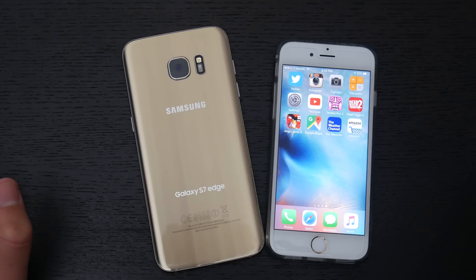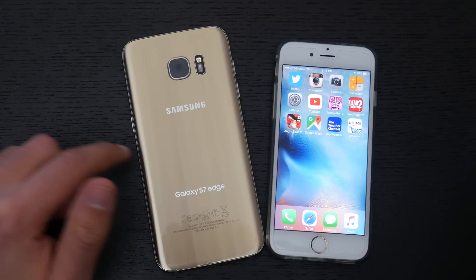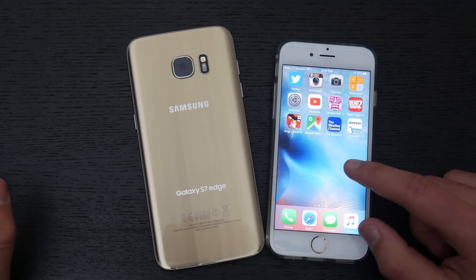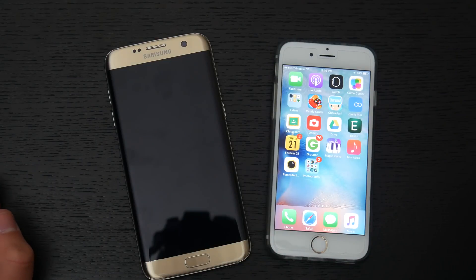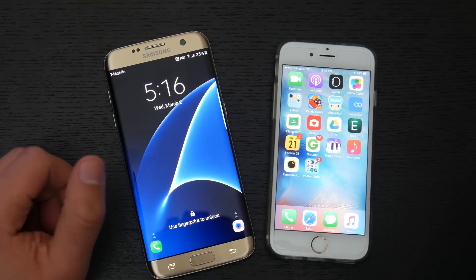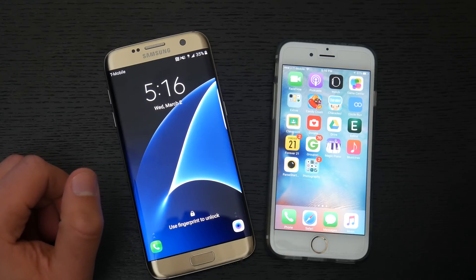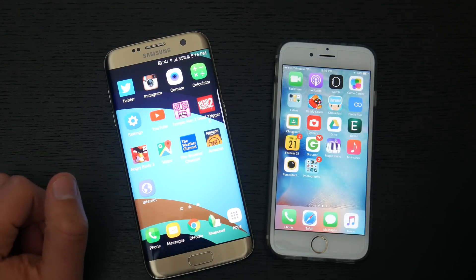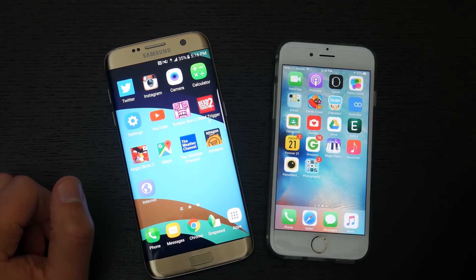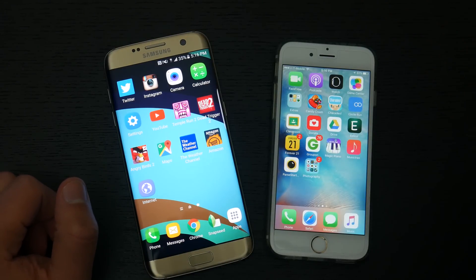Hey, what's going on everyone, my name is Tamer and welcome back to another episode of iTalk Tech. In this video I'll be doing a speed test comparing the Galaxy S7 Edge to the iPhone 6s. Before I begin, make sure you go down below and smash that like button and subscribe. Also check out the link in the description for a course where you can learn to code websites and online games without prior experience. Without further ado, let's jump into this speed test.